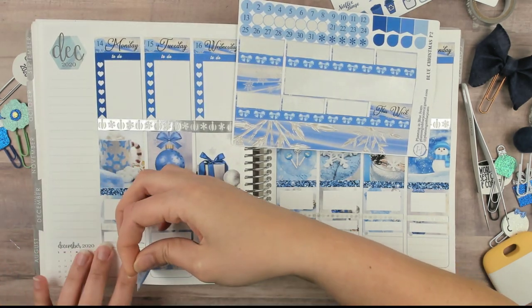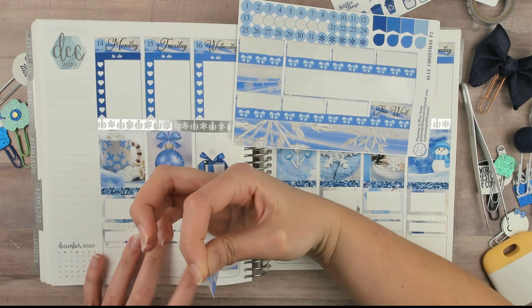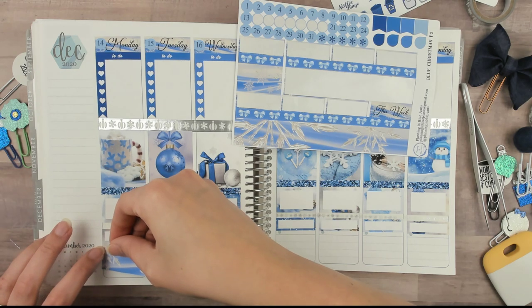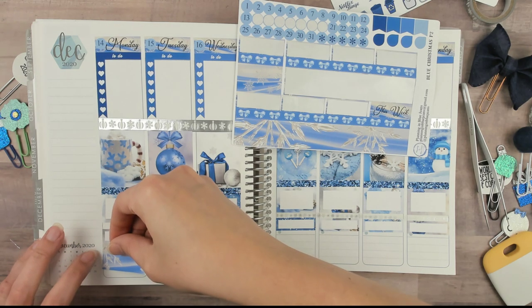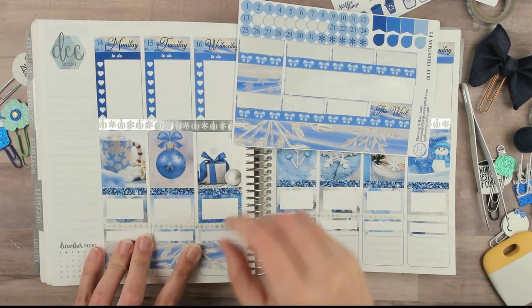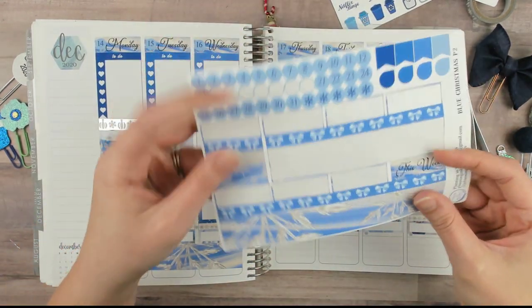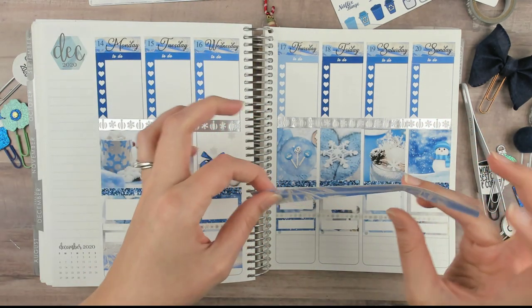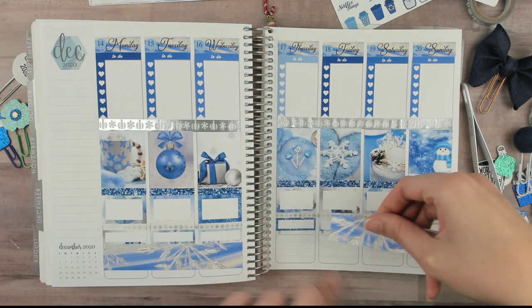My planner is doing that curve thing — we're a little off center. Oops, can I just — okay, I overshot it just a little bit. I can't believe it let me have it back because I definitely smooshed it down pretty good. Thank you so much!